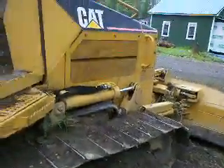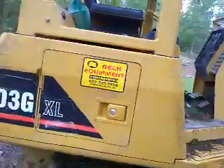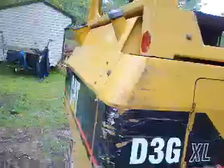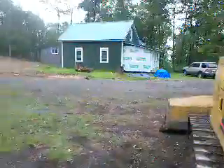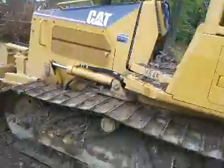We make paths with these. It's a Cat, and I can't tell you much about these. It runs, looks like a champion.